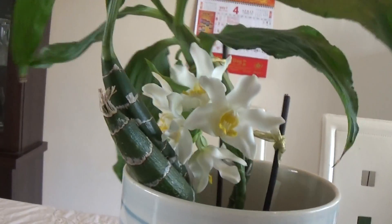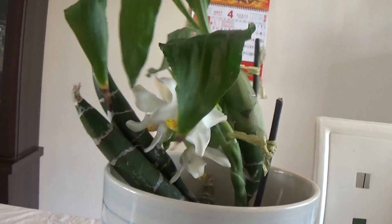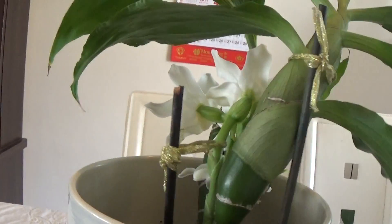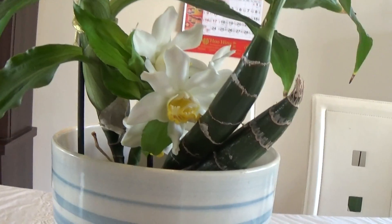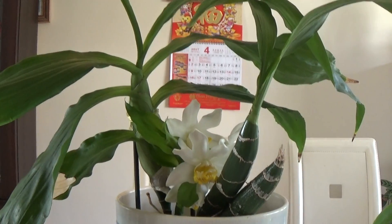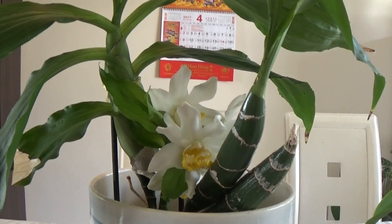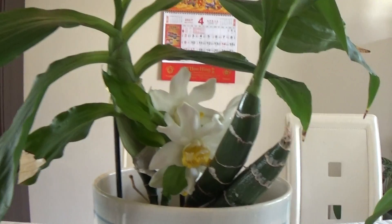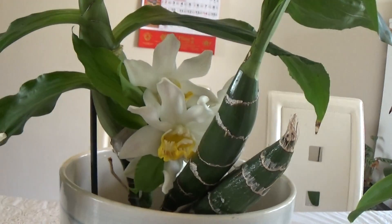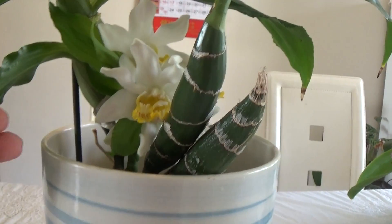Hello everyone. This is my Kaisis Bractensis, which is in full bloom. It has four buds, and I wanted to do this spotlight video for you to talk about a little bit about the care that I did for this beautiful orchid. I've got four buds.